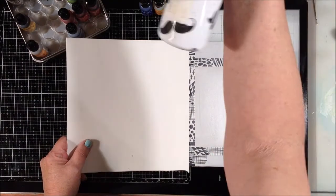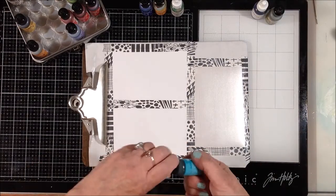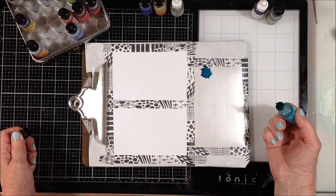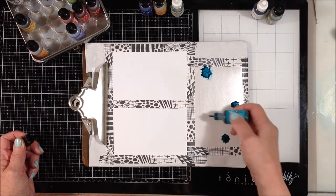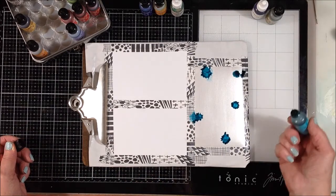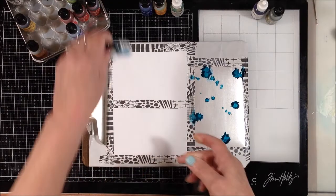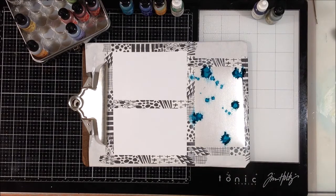I'm just going to give it a mist with my fine mister water, and while it's wet, I will drop some alcohol ink into it. And you get really unpredictable, unexpected, cool results. That's probably not good because it's probably going to bleed over onto that other piece of paper. For some reason, my alcohol ink bottles just really release a lot of ink. Now what I'm going to do is, from fairly far away, I'm going to go ahead and mist it again and get that halo coming out of there.